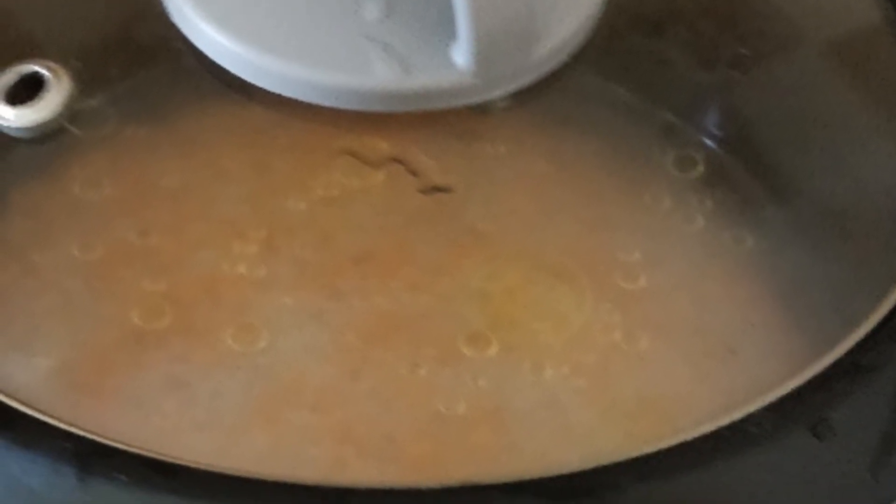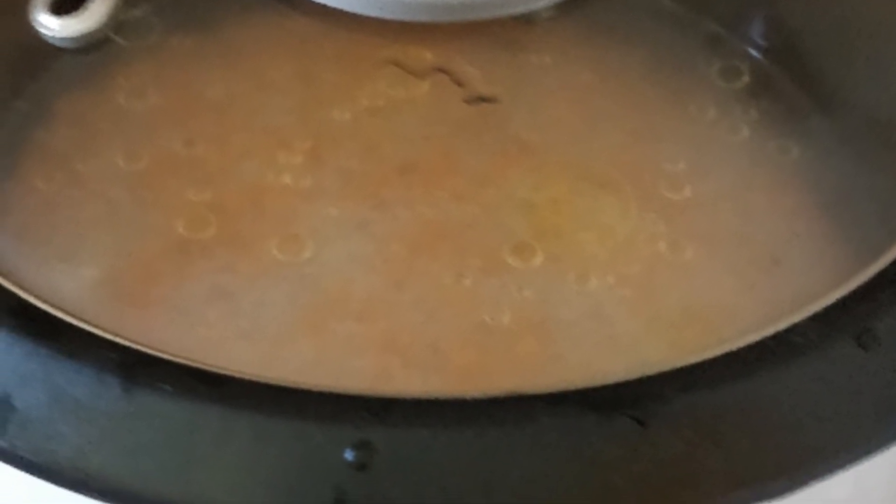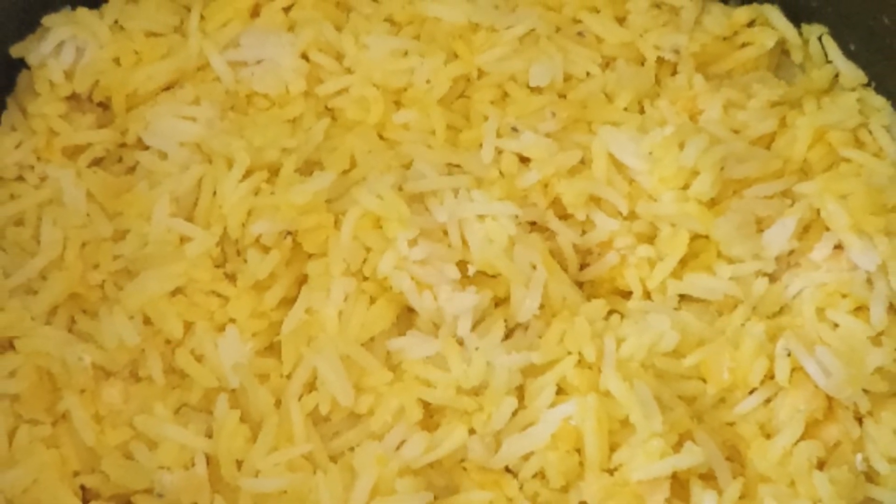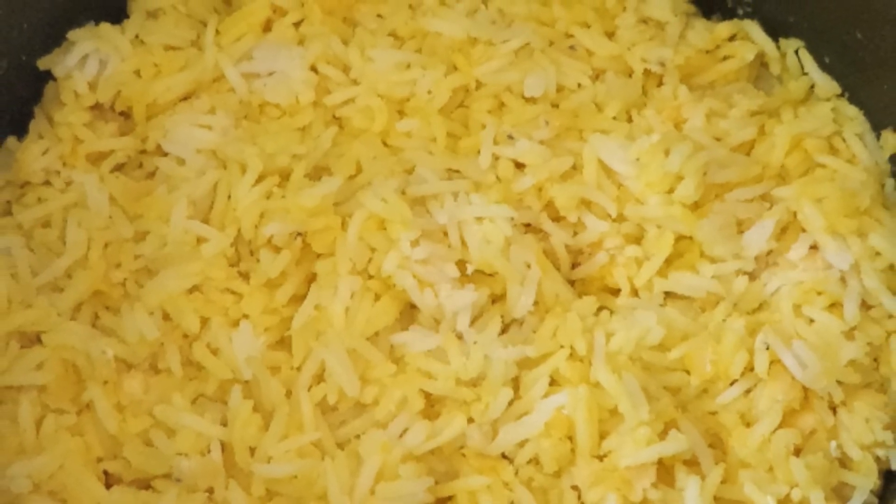This is how it all looks once the cooking has started and the lid has been put over the cooker. And voila — that's the final result. When the heating returns to warm mode, your khichdi is now ready.